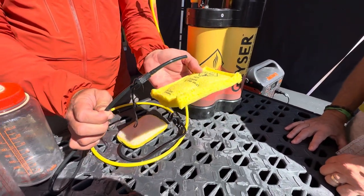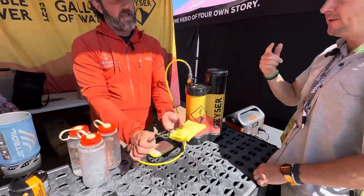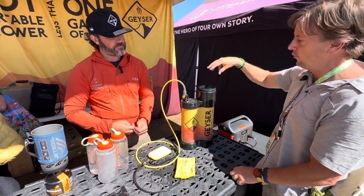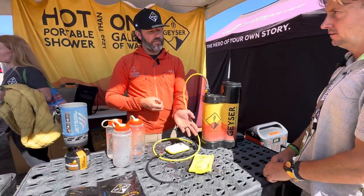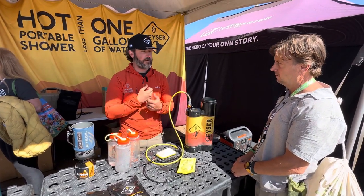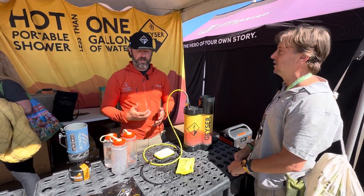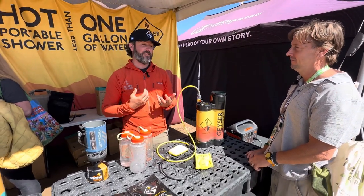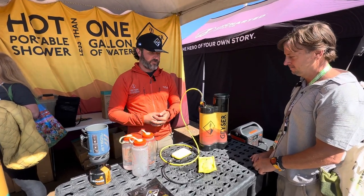A really cool feature of the Eco Shower is that it comes with aromatic essential oils you put inside the sponge ahead of time. Regular soap isn't recommended because you can't rinse it out, but the essential oils provided are super intense — your entire rig or even your house will have a very aromatic smell. Some customers came back and said it was way too intense, but it's something really special.